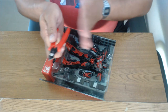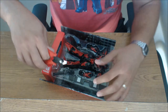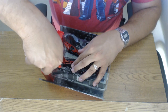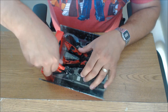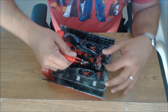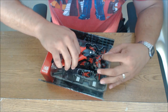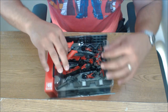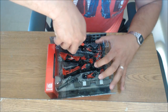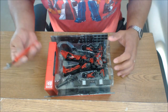These used to be my Gundam nippers. I would not bring these things anywhere near a Gundam figure now for fear of ruining the plastic. Before I build my next Gundam — whenever that is — I need to go to the hobby store and pick up a new pair of nippers, because these are done.